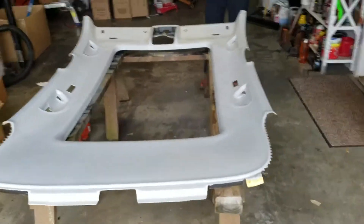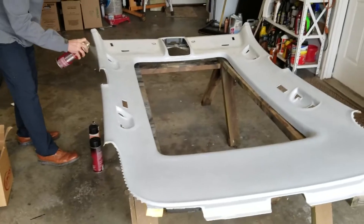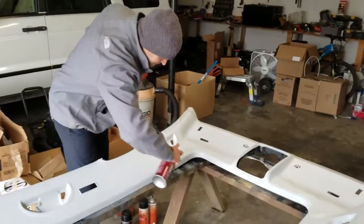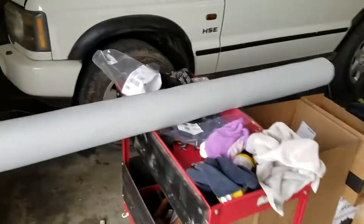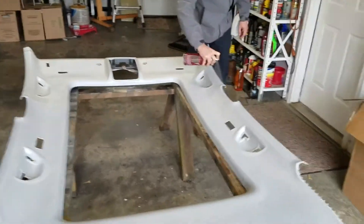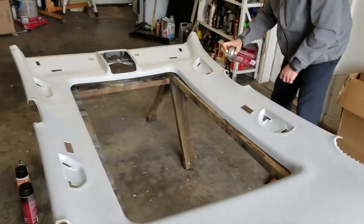Okay YouTube, here we are in the garage shooting a video of us doing a headliner on a vehicle. If this does not define detailing, I don't know what does. We are going to epoxy with a glue — which is what my assistant BIM is doing, give him a shout out — and we are going to apply this material. The epoxy on the headliner takes about 15 minutes to dry.